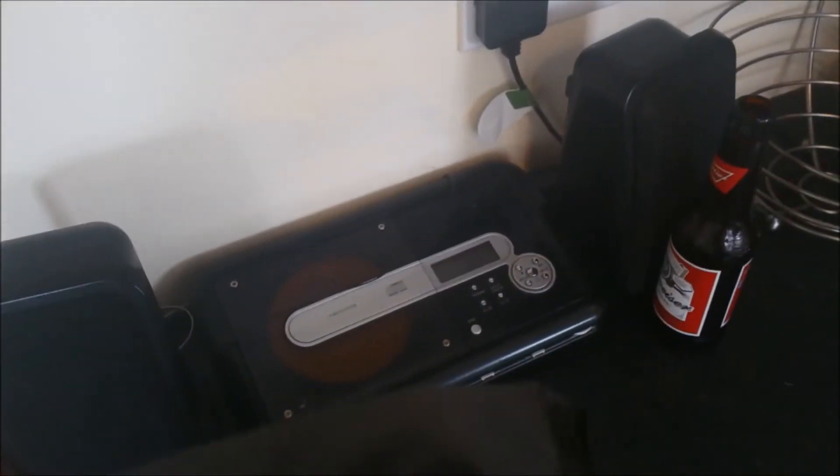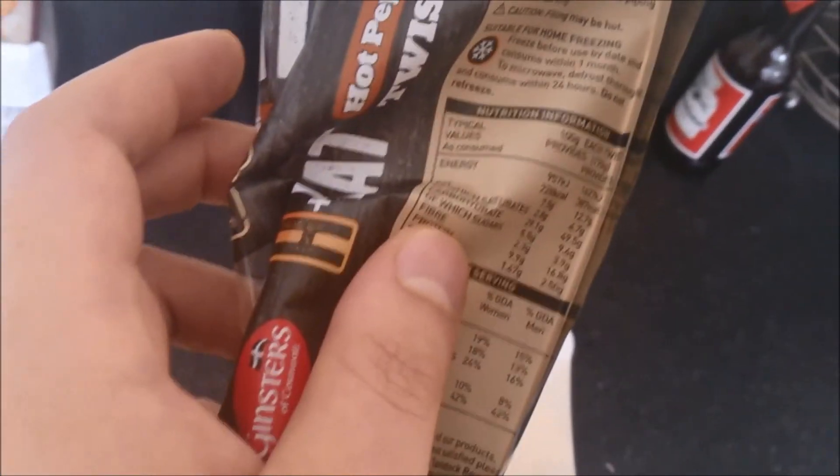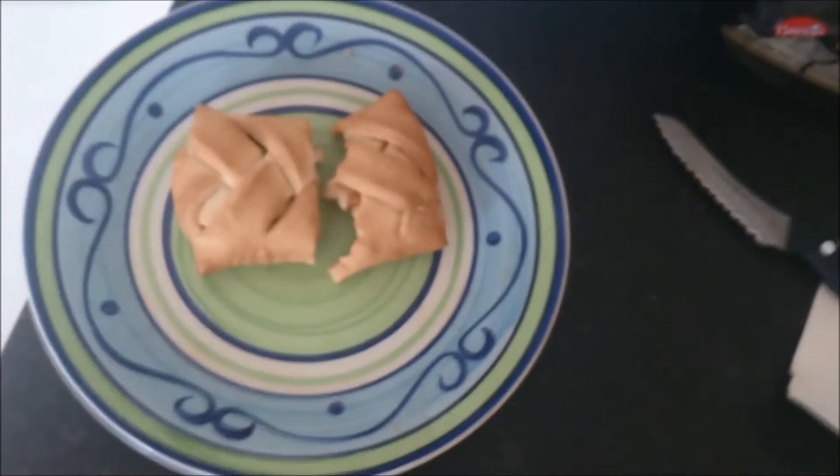It doesn't say what the other flavours are on the pack. Calorie-wise, it's only 380 — just under 400 calories. So if it's not that filling size-wise, it's still a fair amount of calories. So yeah, I suggest if you want it, try it and go back and buy it.